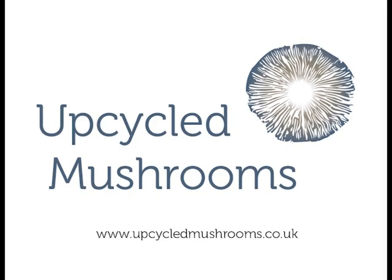For more information on culture syringes, bags, and grow kits, please visit www.upcycledmushrooms.co.uk. Thank you.